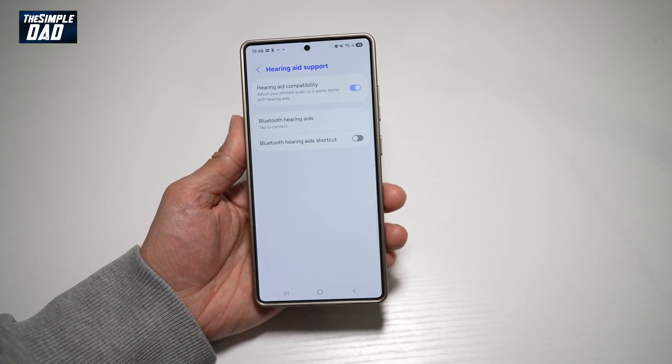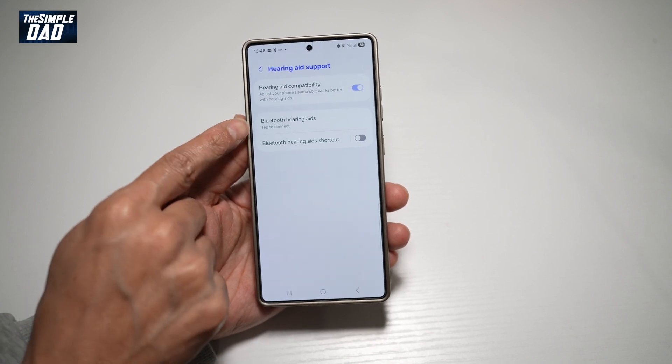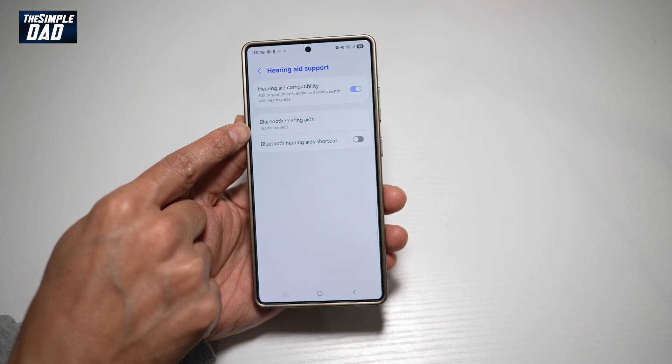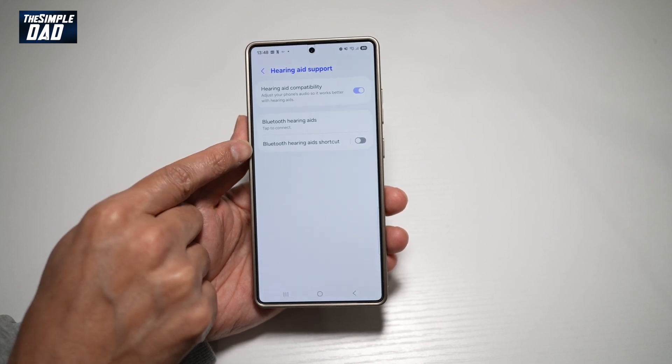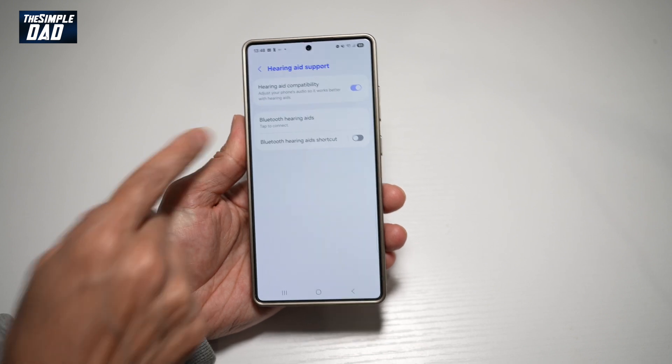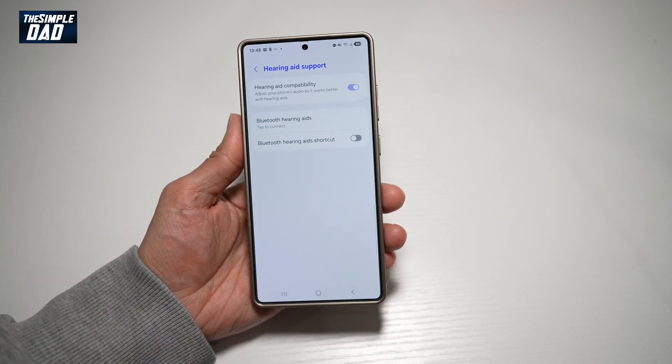This will basically adjust your phone's audio so it works better with your hearing aids. Down below, you can go ahead and connect to your hearing aids if they have Bluetooth capability. You can also enable the Bluetooth hearing aid shortcut, so you can turn it on and off whenever you need it.